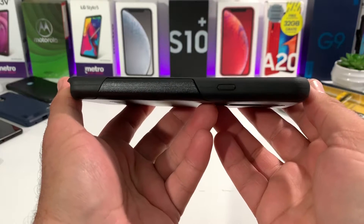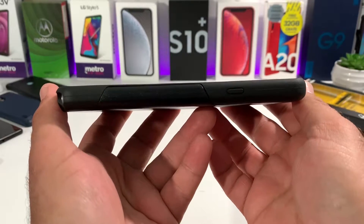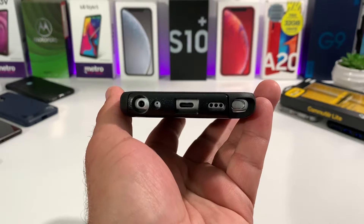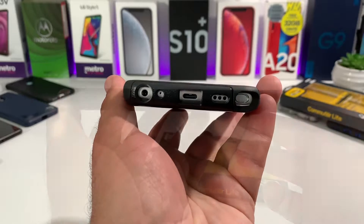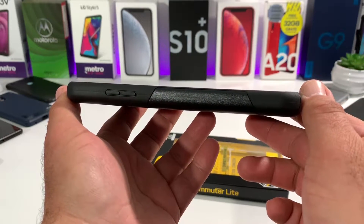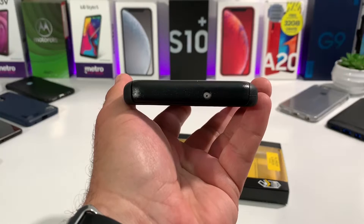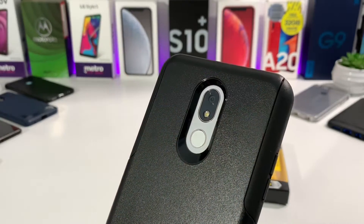Excellent grip in the hand with this case. On the right side you've got your power button nice and covered with great corner protection. Moving to the bottom: the cutout for the stylus, the single down-firing speaker, Type-C charging port, mic, and 3.5mm headphone jack all look great. On the left-hand side your volume rockers are nice and covered and easy to reach because they are raised. Up on top there's a cutout for the noise cancellation mic.